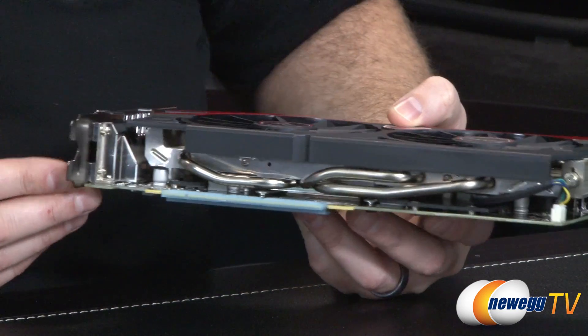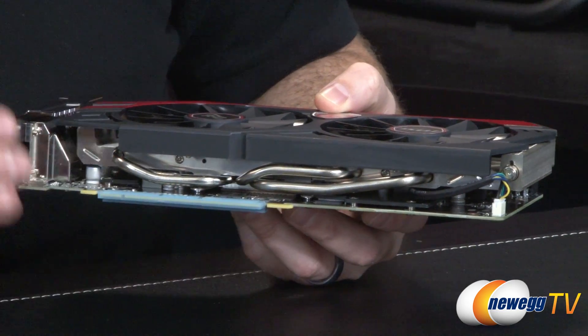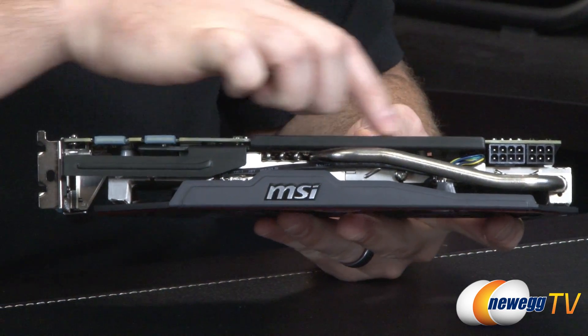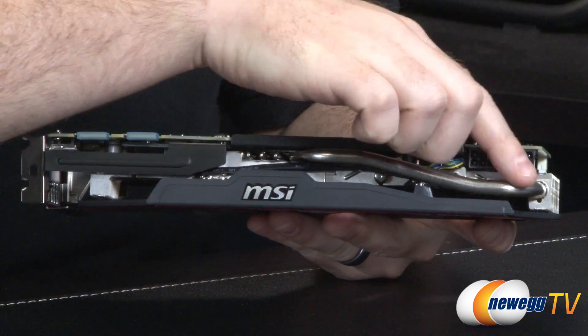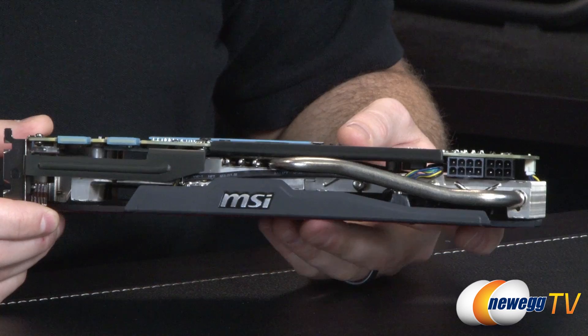You'll also notice MSI has done a bit of reinforcing. You can see a little panel right there, and if I flip the card over, you'll see a brace along this side as well as up here — so that's going to help the card maintain rigidity. You can also see another really large heat pipe over on this side, again helping with that heat transference.